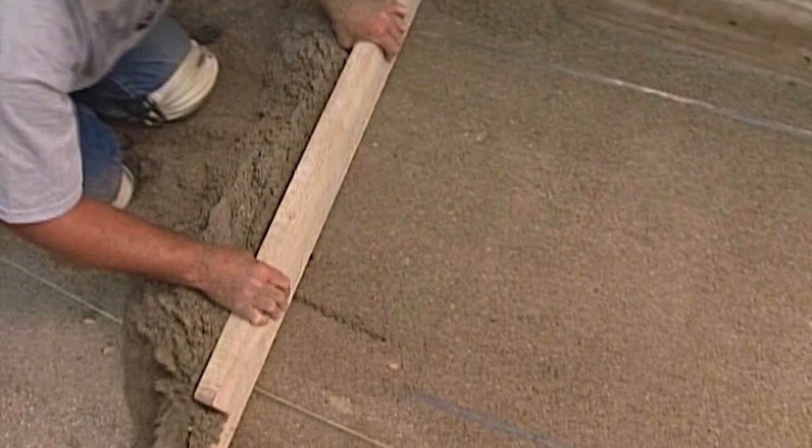The sand actually helps as a leveling agent too. So where it does help to drain water away from your building materials, it will also help to create a bed for you to level all your materials as well.